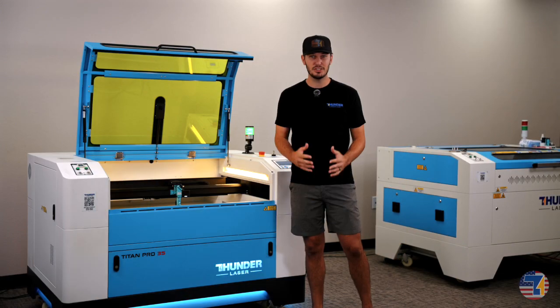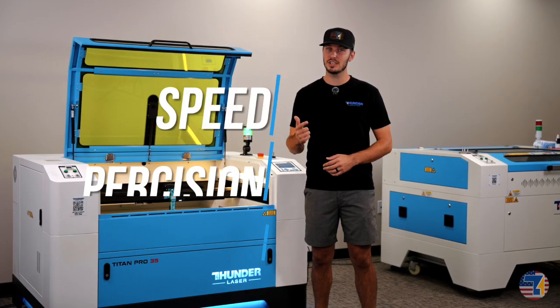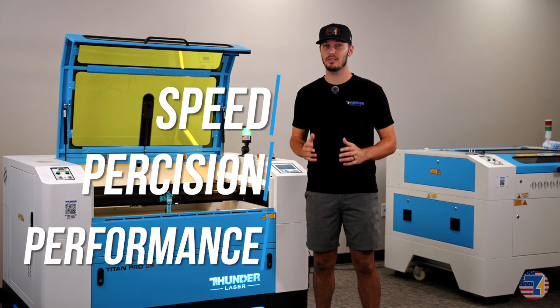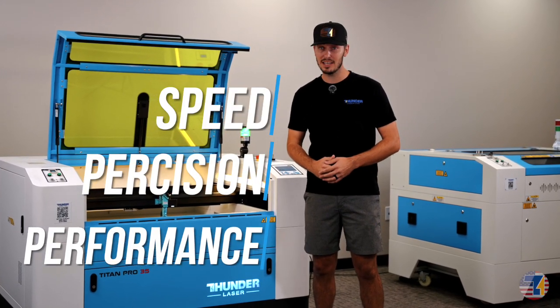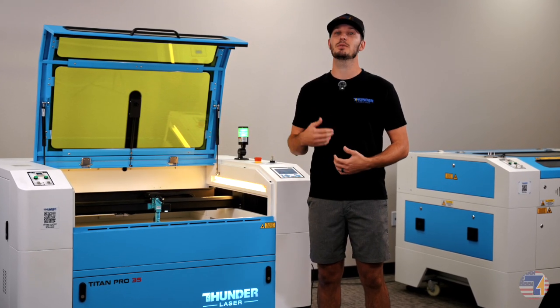The Titan isn't just a laser. It's the next evolution of what a laser can be. It's built for speed, precision, and performance that grows with your business. So if you are ready to take your production to the next level, schedule a call with our team today and see what the Titan can do for you.